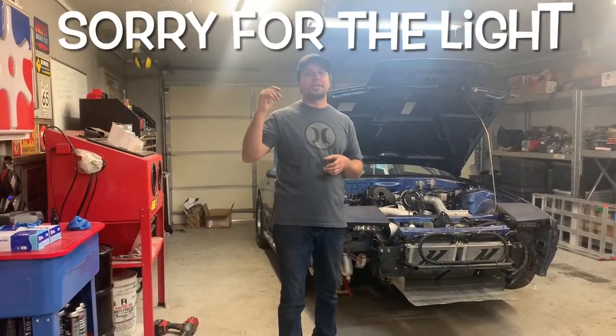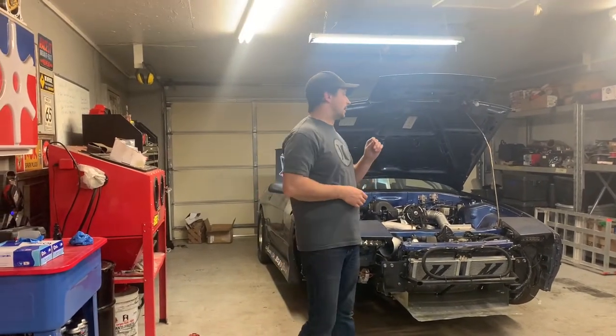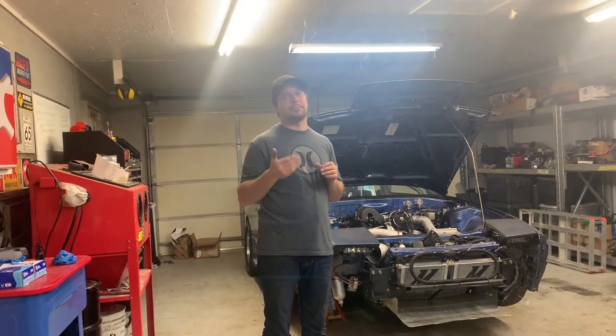Hey everybody, thanks for joining in on IAB Racing's channel. I really appreciate you guys stopping by. If you haven't been here in a while, I know we haven't posted videos in a long time, but we're going to get back into weekly content up to our big event that we're having in February — SICK week.